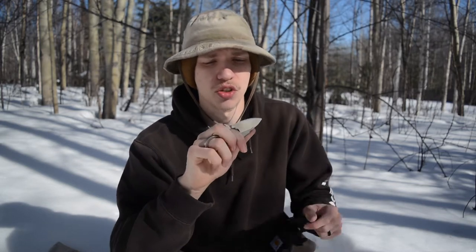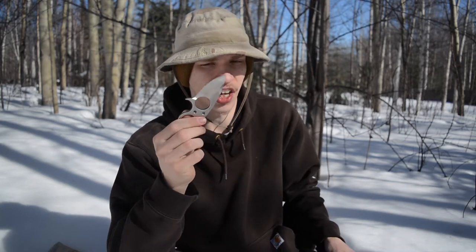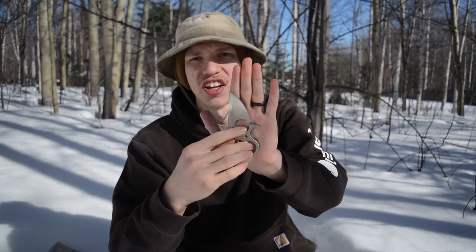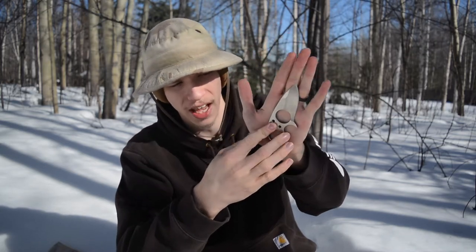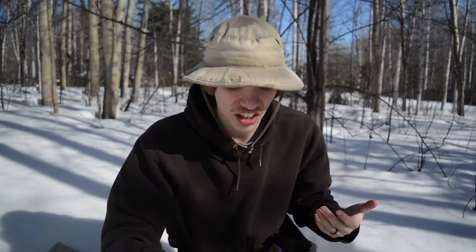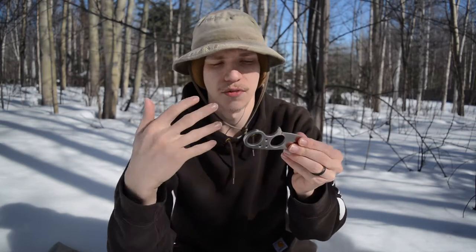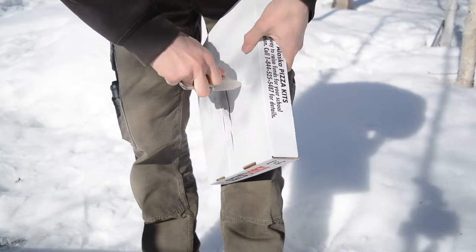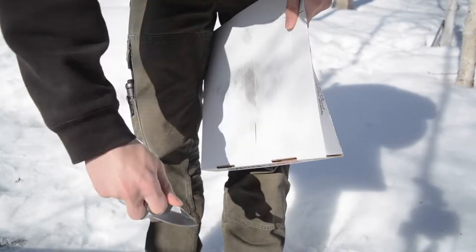These are nice little dog tag-esque knives. They have two finger holes — I believe the original ones only have one finger hole. Either way, they're really tiny knives. This is one of the smallest knives I own. You can see here — I'll do a blade-to-hand comparison — the blade in comparison to my hand is very tiny and small. But because of the unique way this knife was designed with two finger holes, it actually feels very comfortable in the hand.